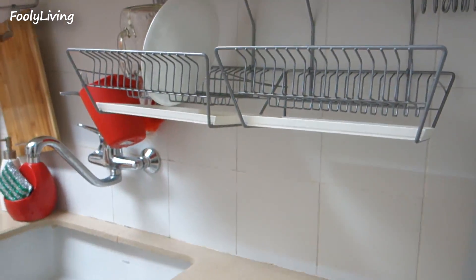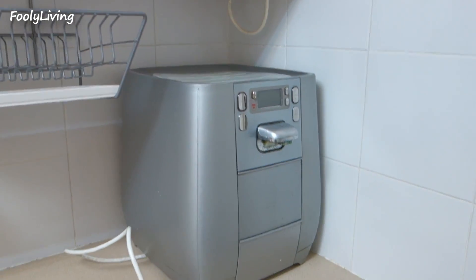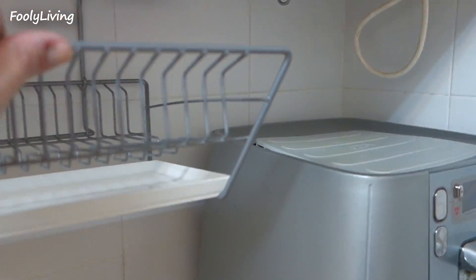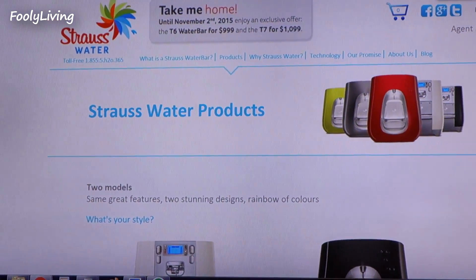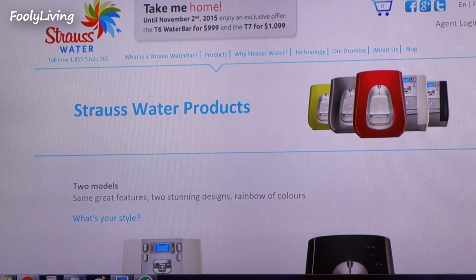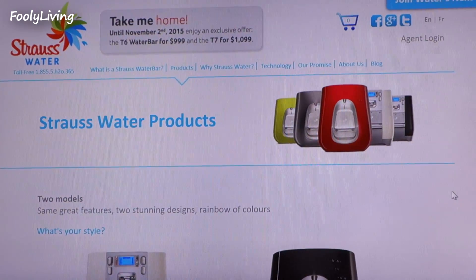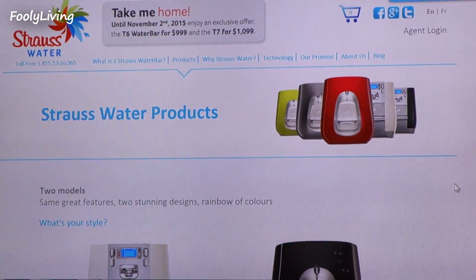I put it there before and it didn't fit — I guess I had the water kettle there — but now it fits perfectly. I still have my dish rack and don't have to move it all the way over. I just found this site — it's based in Canada but it's actually an Israeli company called Strauss Water. They also make milk products and things like that, but this is the water bar that we have.